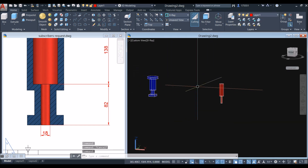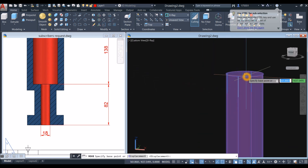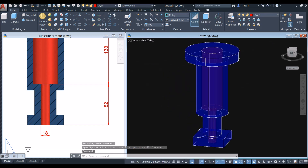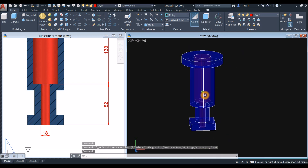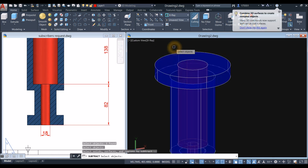Move the red bore object by snapping the center of its face to the center of the main body face. Check in front view — it looks correct. Now go to the solid editing panel, select the subtract command, click the object you want to keep, right-click, then select the bore object you want to subtract or remove.